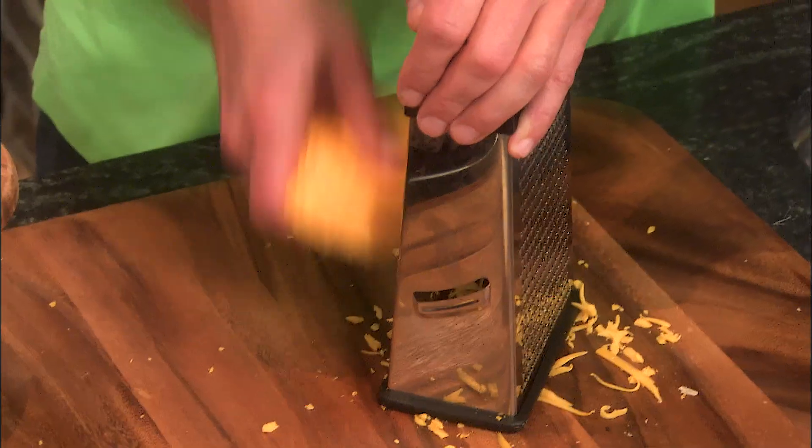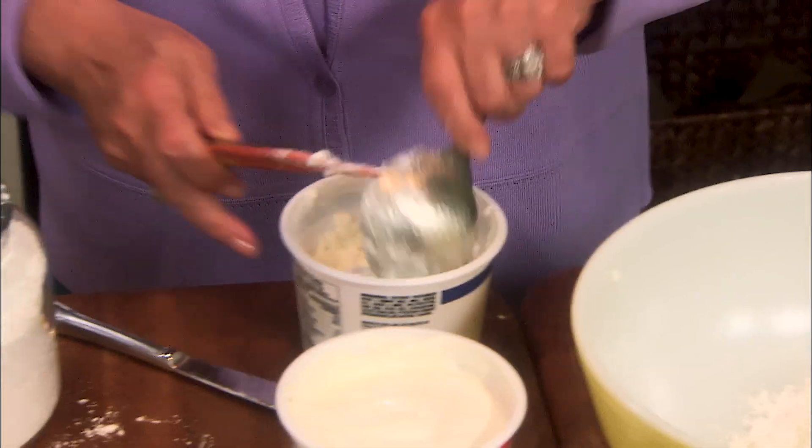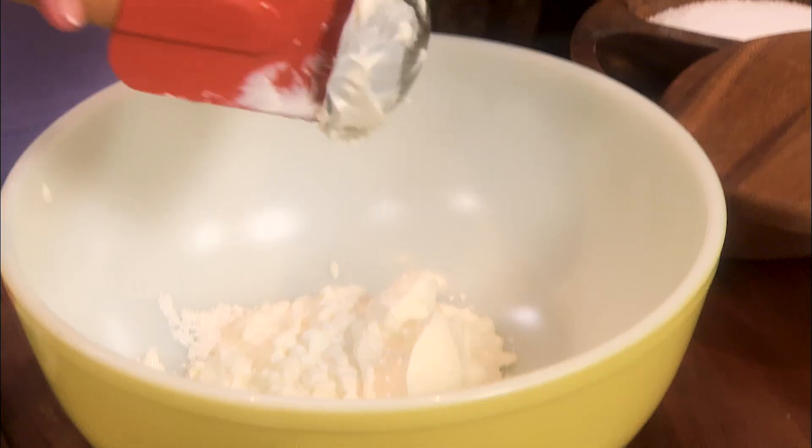I'm starting with two cups of grated sharp cheddar cheese, and then a half cup of Parmesan cheese — fresh Parmesan. In this bowl, I'm going to start with a fourth of a cup of flour, one cup of cottage cheese, and I'm going to add one cup of sour cream. I'm going to go ahead and put this cheese in.